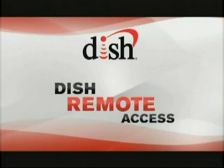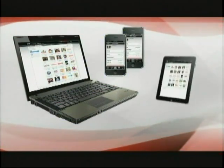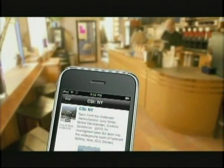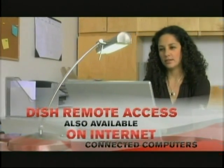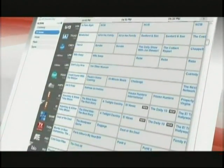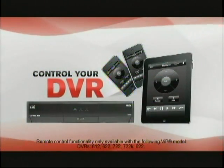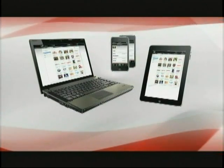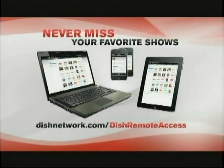Dish Remote Access is a whole new way to manage your DVR and record your favorite shows anytime, anywhere. It's as easy as using any internet-connected computer, iPhone, iPod Touch, or iPad to find out what's on and to schedule recordings to your DVR. Whether you're at the office or just on the go, you'll never miss your favorite shows with this free application from the App Store. Just download Dish Remote Access from the App Store. To manage your DVR using a computer with internet access, log into your online account at DishNetwork.com, select Dish Remote Access, and browse through what's on up to nine days in the future. Click on the program you want to record and select your record option. With an internet connection on your Dish Network receiver, you can even use your iPhone, iPod Touch, or iPad as a remote control. Dish Network offers the most advanced DVR manager in the business. Go to DishNetwork.com/DishRemoteAccess for more information.